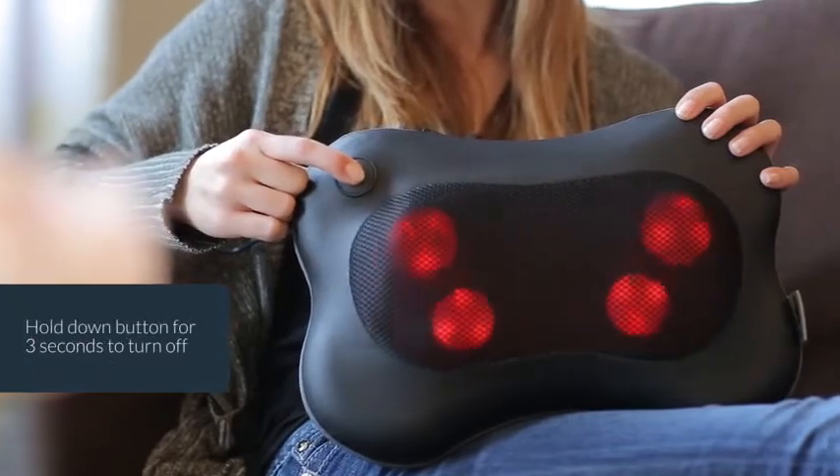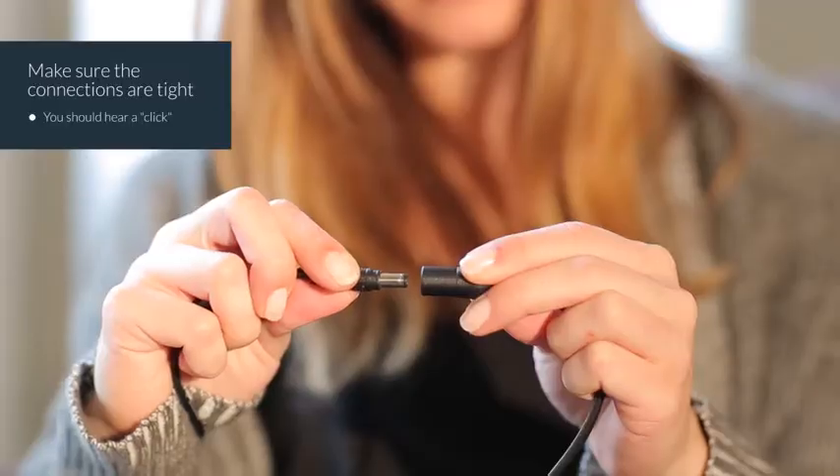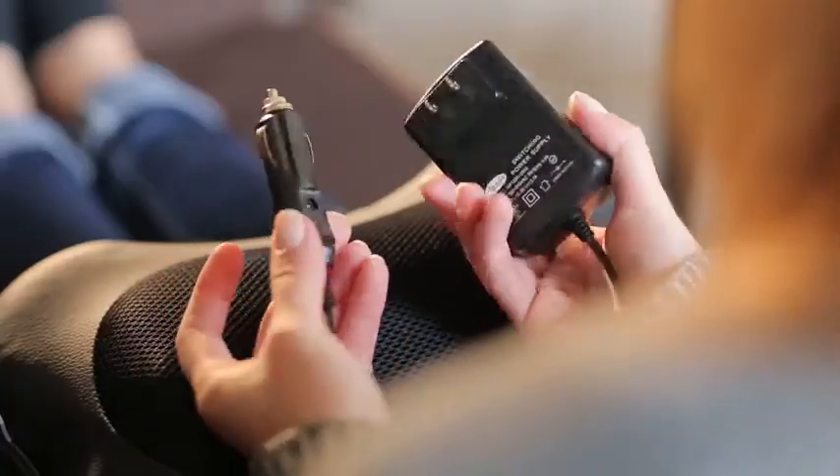Hold down the button for three seconds to turn it off. The massager is easy to use — just ensure that the connections are tight, you should hear a click, then plug it into a home outlet or a car socket.